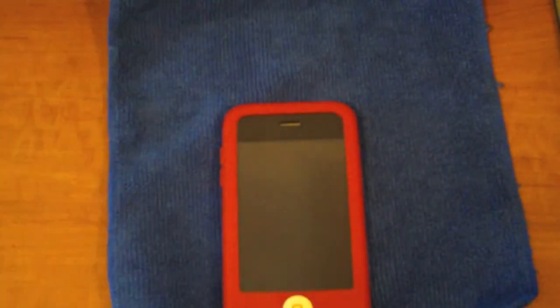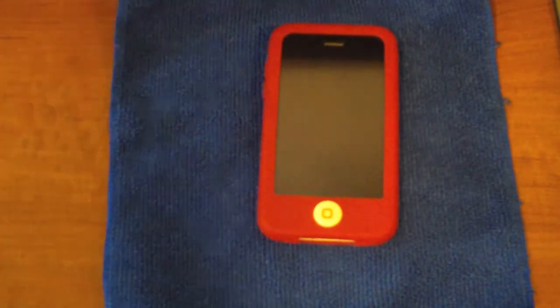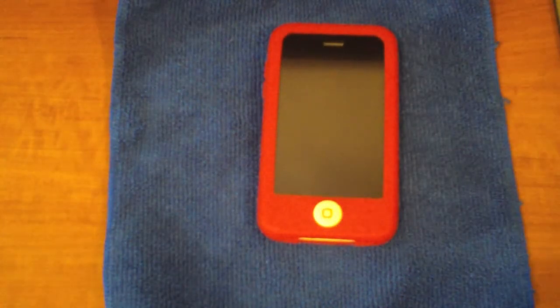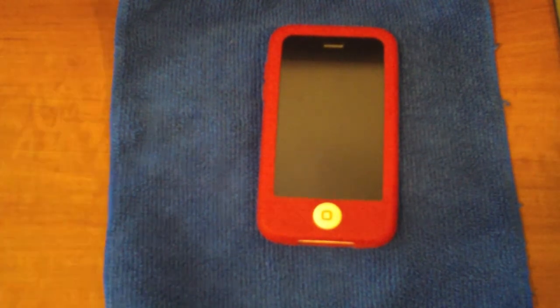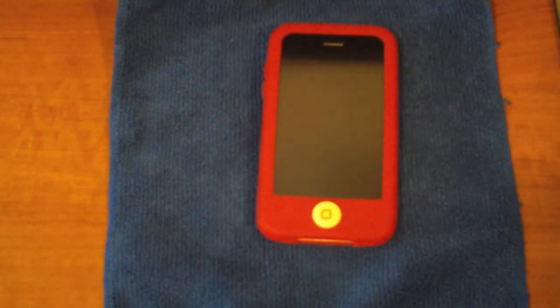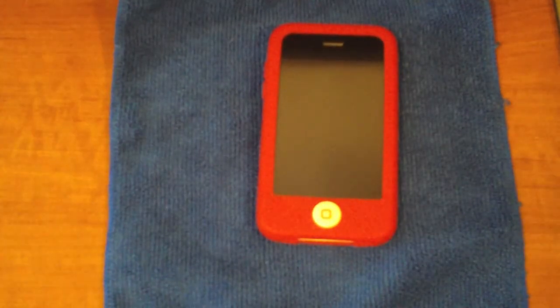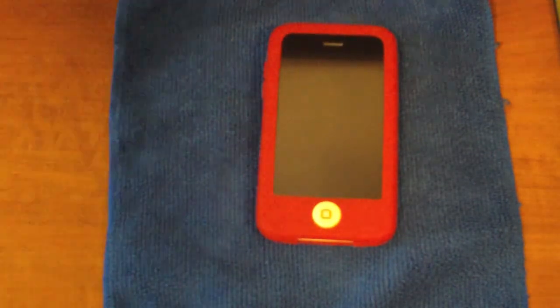This comes in 10 colors — that's why it's called SwitchEasy Colors. It comes in teal, white, black, brown, maroon, pink, blue, yellow, green, and purple. Awesome color variety, and the jelly buttons match — like an orange button with a yellow case, Simpsons colors. Really cool. I'm really happy with what SwitchEasy has done here.